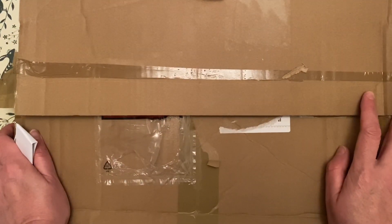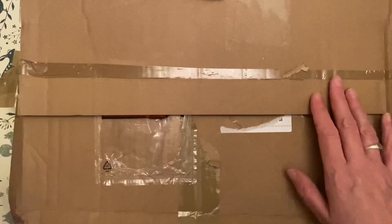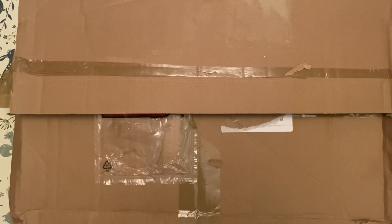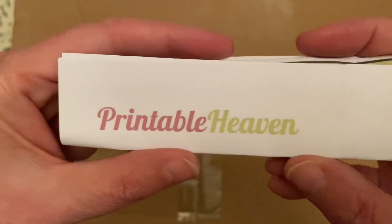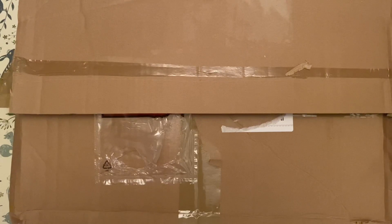Hi everybody, it's Jilly, Jilly B living her life her way, and I have a new crafting haul to share with you. This is for Christmas and I bought it from Printable Heaven. I will leave the link in the description. The things I've bought are the brand Gorgeous and it's all Christmas related, and I've got the Santoro Willow as well.